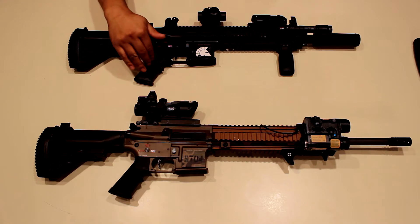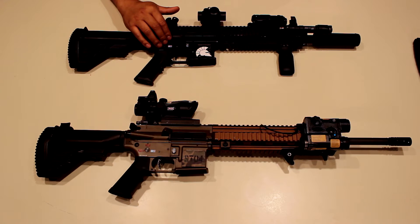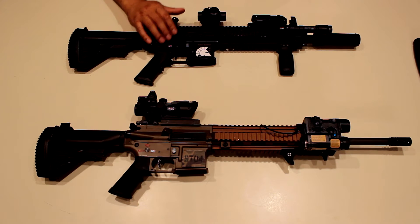As far as internals go, we have a Lonex high-speed torque motor, Siegetek gears, and a Chimera 2 MOSFET. There will be a full part list in the description below. For the hop-up, it's still the stock VFC unit — I like it a lot — paired with a Maple Leaf 75-degree bucking, a standard nub, and an Angel Custom tightbore barrel, which extends a little further into the suppressor.